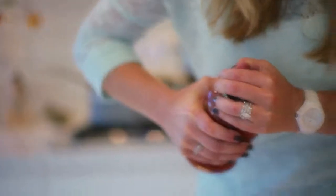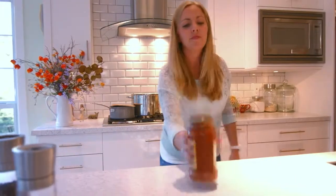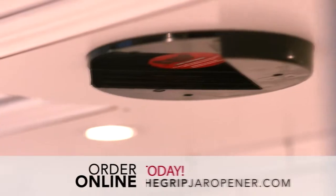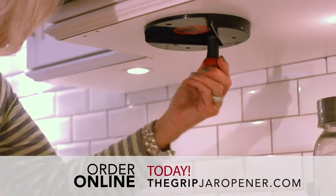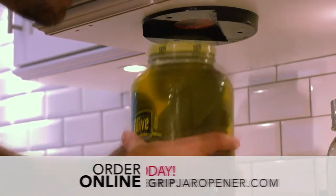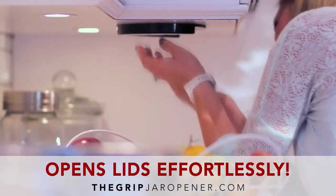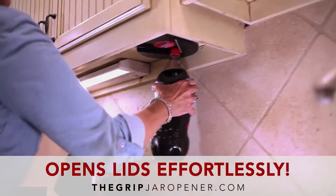Are you tired of struggling to open jars and bottles? The Grip jar opener is here to help. It opens lids effortlessly and is designed to open everything from the smallest bottles to the biggest jars. The Grip installs in only seconds and is guaranteed for as long as you own it.